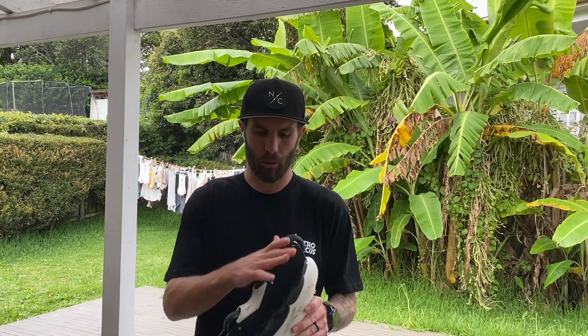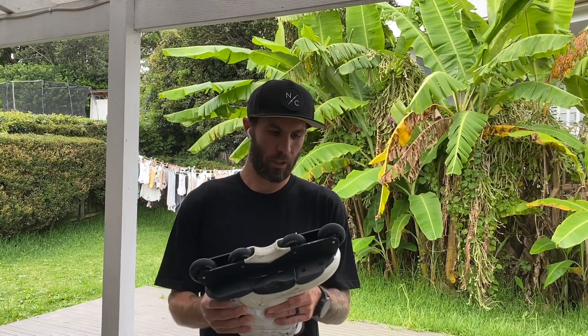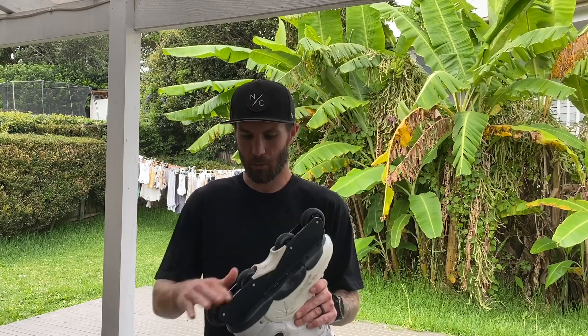Those were my initial thoughts after that first practice session on these wheels. Now that I've got another practice session and two shows under my belt with them, I wanted to jump more in depth into those thoughts. First up is speed — speed is why I bought these wheels, and they 100% delivered.